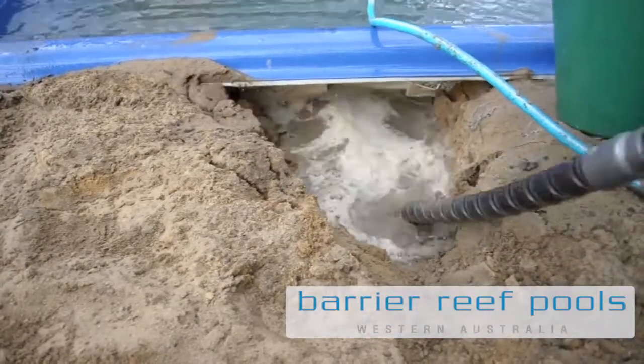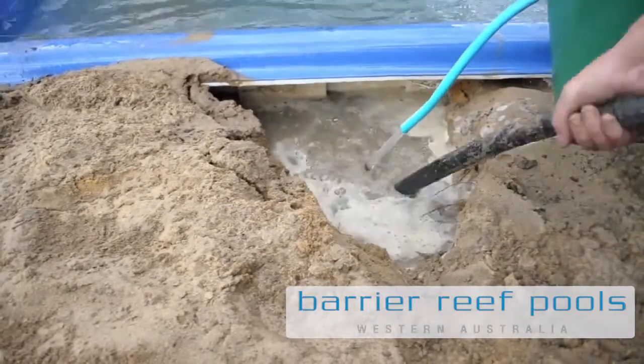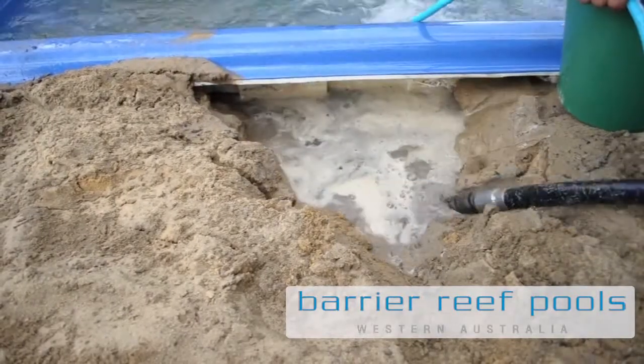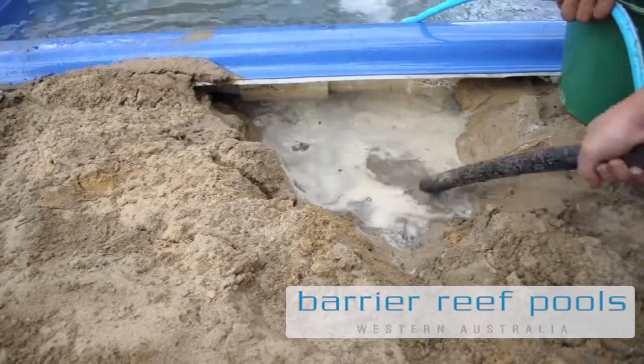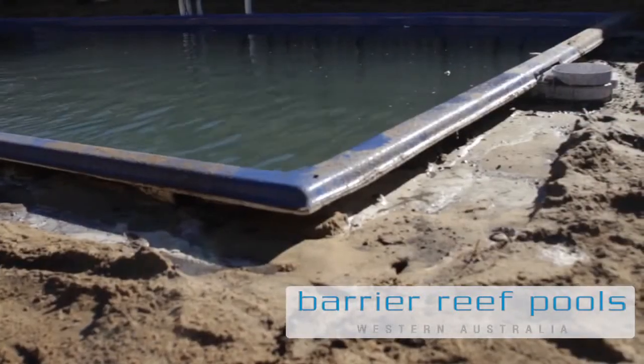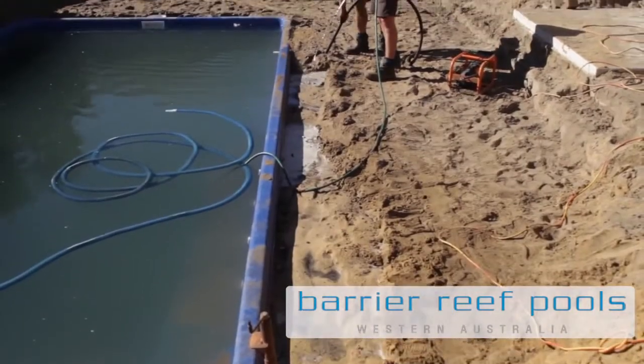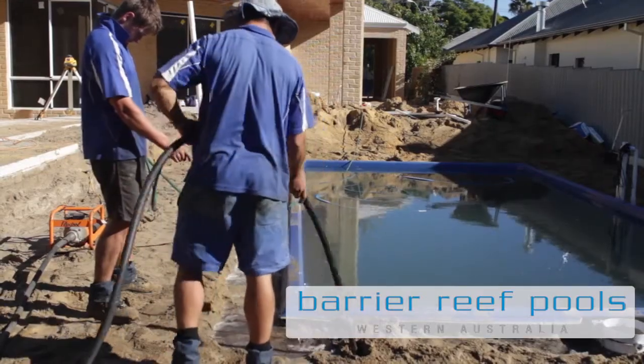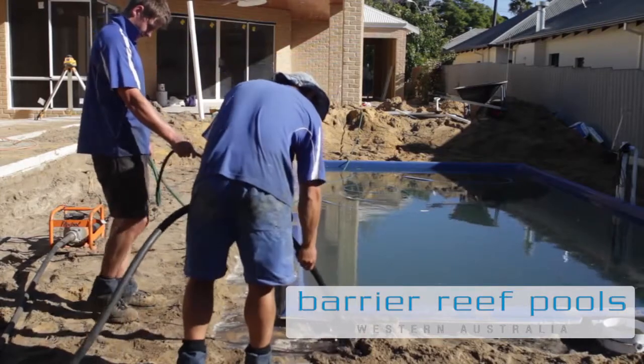The pencil compactor is also used to penetrate under steps and ledges around the pool to fill all voids and cavities in the area. This generally takes approximately two hours, and once completed the area is instantly firm. Most importantly, this whole process is carried out by our own highly trained installation team to ensure the pool is still level and there is no damage to the plumbing around the pool.